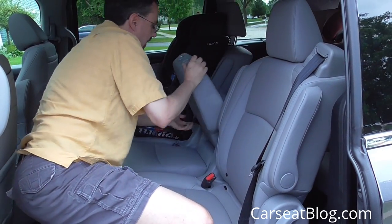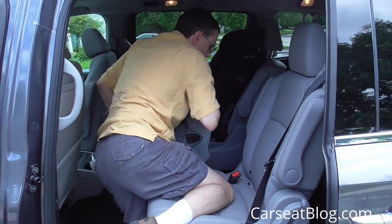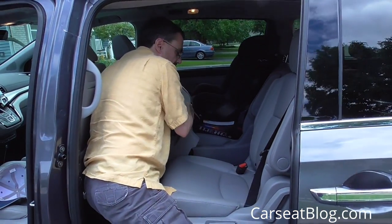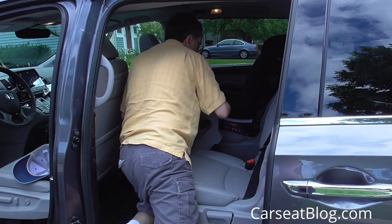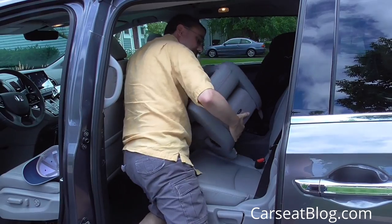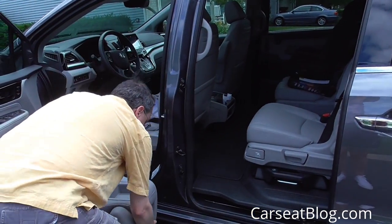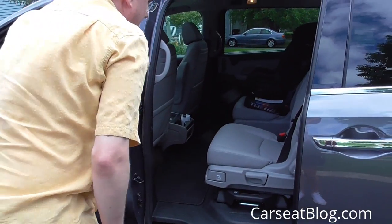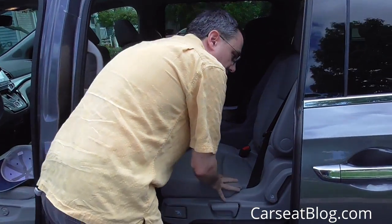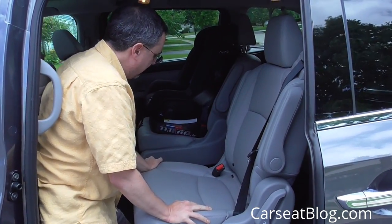Removing the middle seat is fairly easy — there are two straps you pull to pivot it forward. It does not stow in the vehicle as it did in the previous generation Odyssey; however, it does come out and is not particularly heavy, so you can store it in your garage. That's the compromise for having a nice width that allows you to fit car seats in the middle seat.